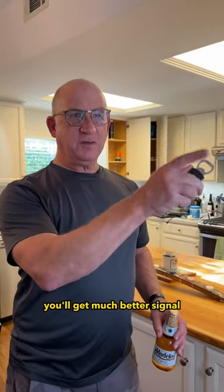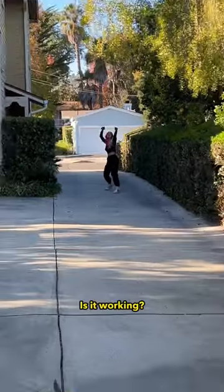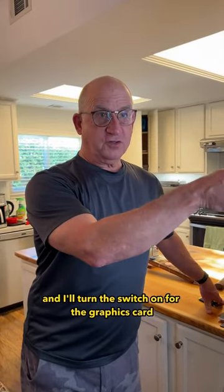You've got to try outside by the window, you'll get much better signal. Is it working? No, you've got to go farther! Is it working? You go turn your car on, and I'll turn the switch on for the graphics card.